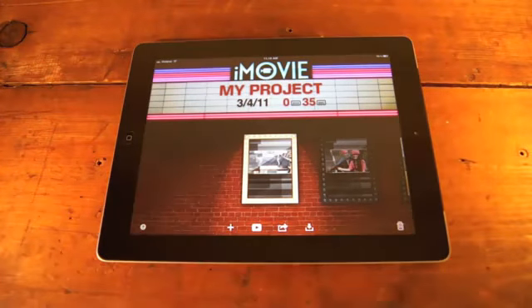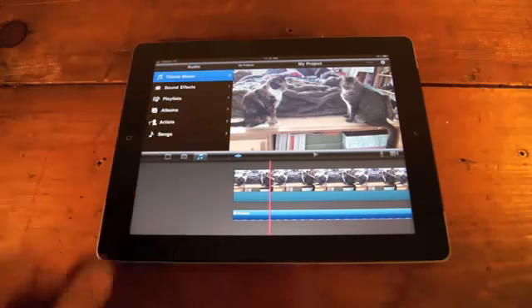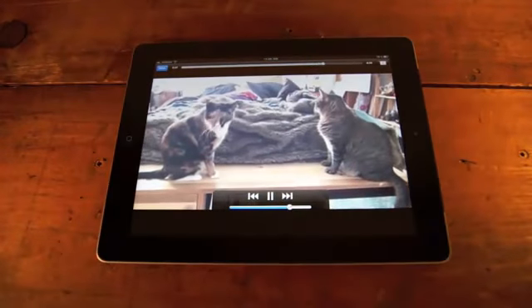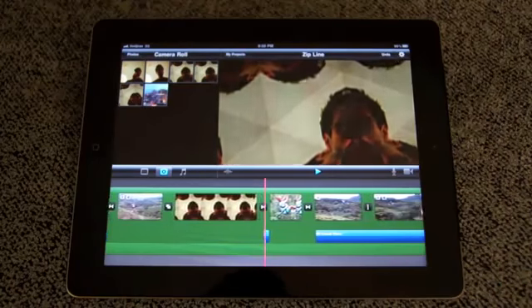The new iMovie app is $499, and also similar to the iPhone's iMovie app. It's easier to use, though, because it has more screen space, which makes editing a little easier. You can also add generic music or songs from your iTunes library, or add sound effects. There's a variety of ways to share your final project, including posting it on YouTube or Facebook.